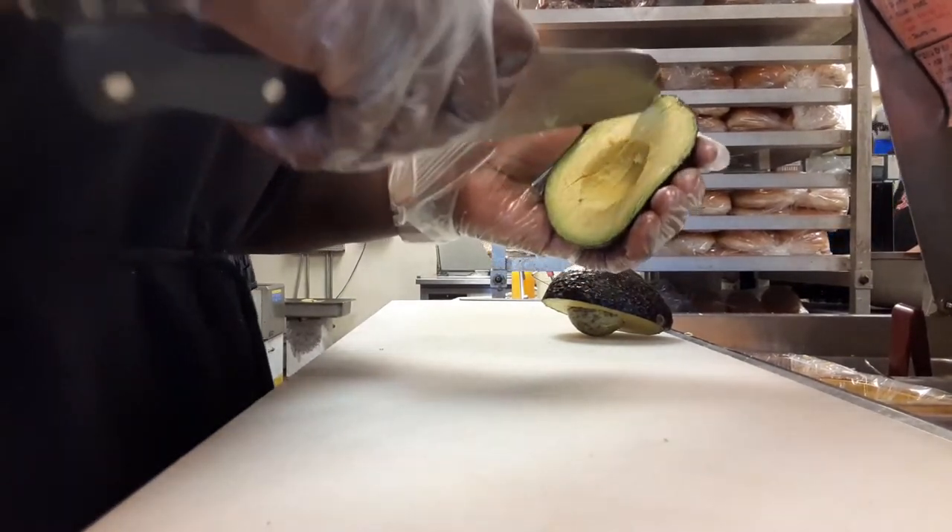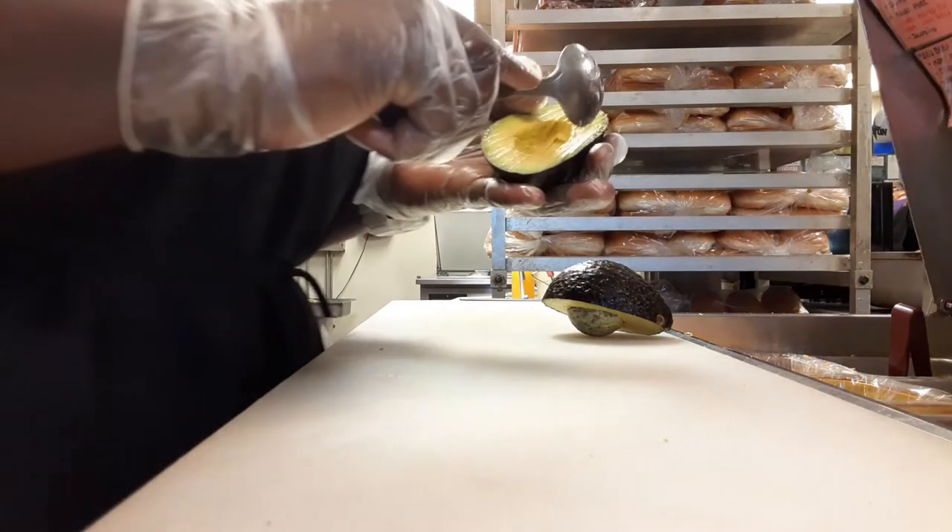And be very careful here. I move fast, but don't cut your fingers off.